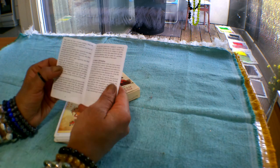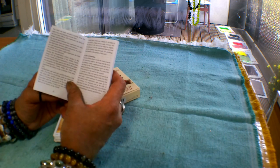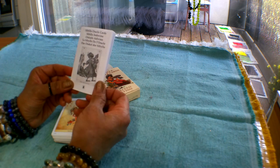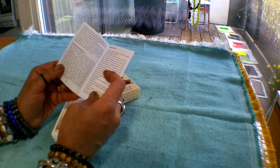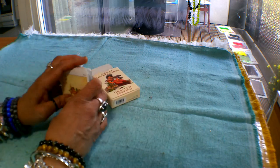Other than that, the little white book doesn't really have much by way of the meanings of the cards. It tells you a little bit about spreads but not much else, so after you use it once you can actually set it aside and not look at it again.